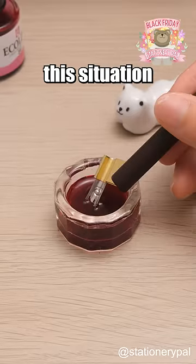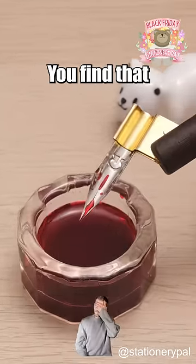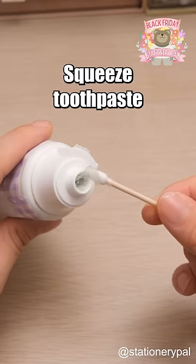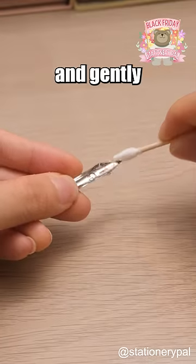Have you ever encountered this situation? The first time using a dip pen, you find that the ink doesn't adhere evenly. Check this out. Take a cotton swab and toothpaste. Squeeze toothpaste onto the cotton swab and gently brush the nib.